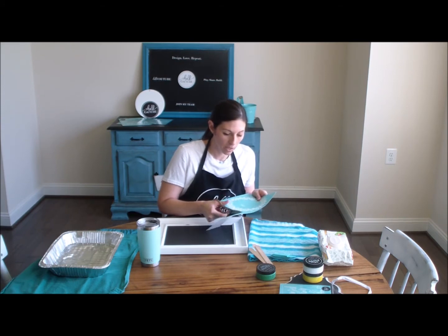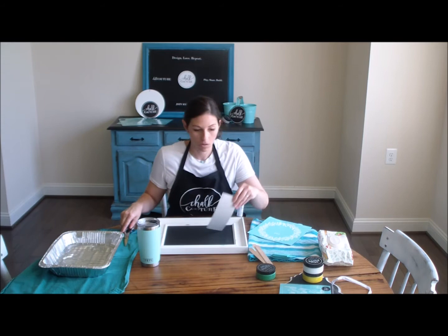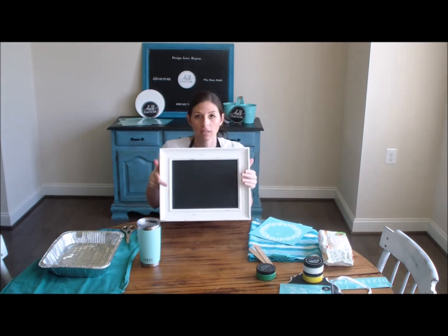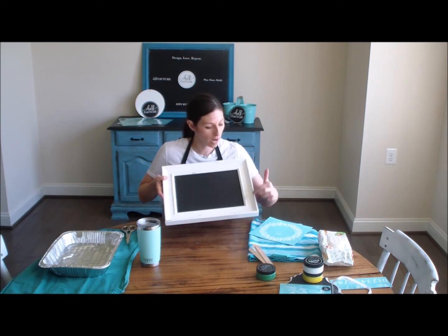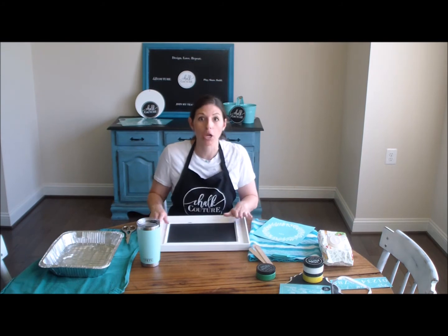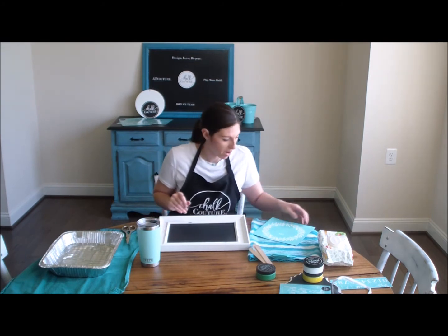The surface I'm working with today is one of their signature surfaces — it's a black slate chalkboard and this frame is white but it's distressed so it has a little bit of a farmhouse look. It is absolutely beautiful, such a pretty frame.